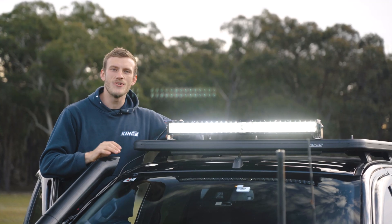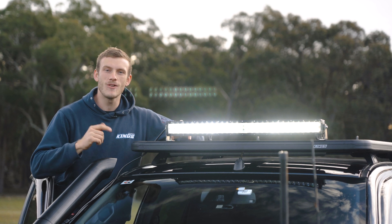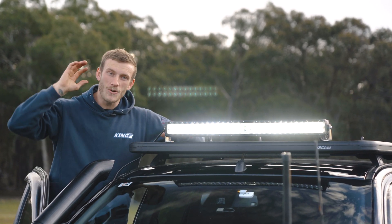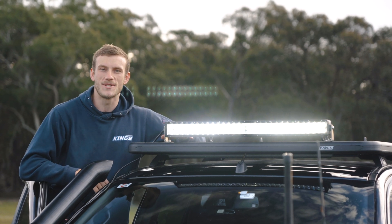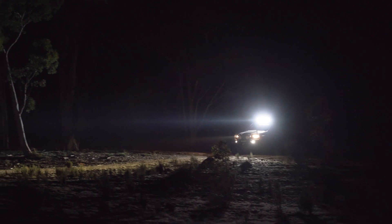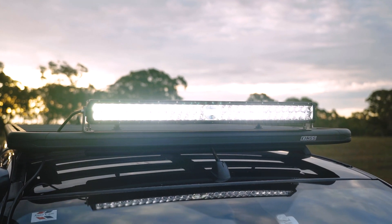This right here is the insane new Adventure Kings 30-inch laser light bar. With LEDs and a powerful laser module, it not only offers an amazing amount of spread, but it also throws light to an incredibly long distance too. The Adventure Kings 24-inch laser light bar blew everyone away when it was released, so we're expanding the range with more sizes for even more light output.